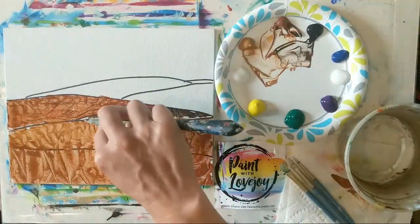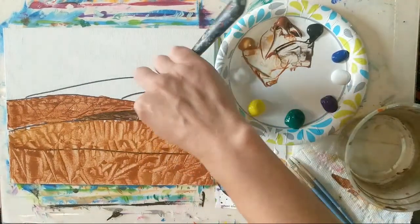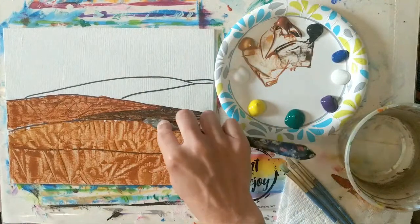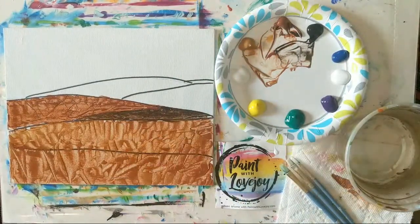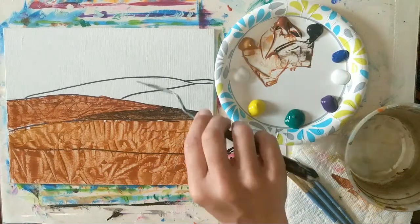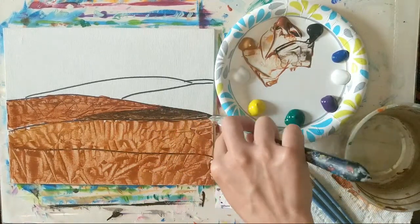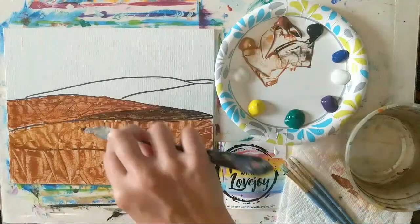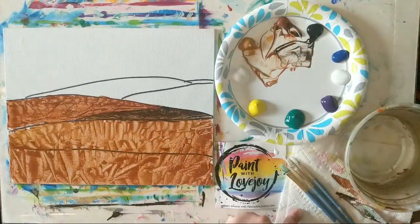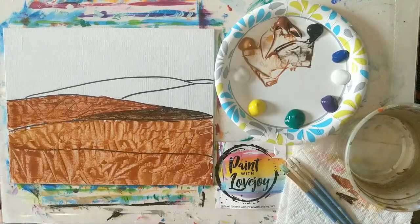If you get into landscape painting or even plein air painting, it's amazing how different colors create the illusion of distance — how much detail you have up close compared to the haziness at the horizon line. The more you paint in this style, the more you'll start recognizing that when you're driving around or looking at other photographs.